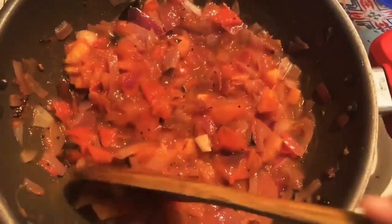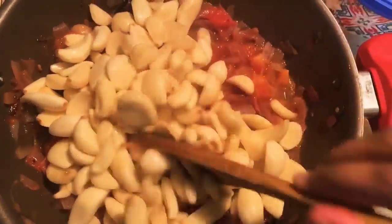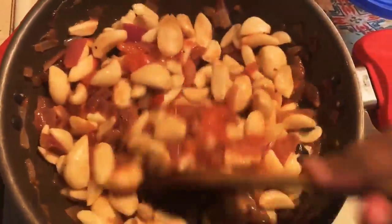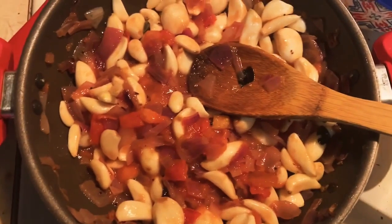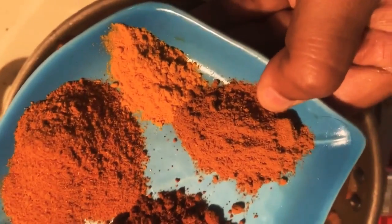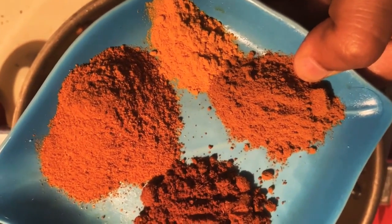It's got a bit of consistency, so I'll make it a bit more consistent. You can't put it in two, but it will be very good. Let's put a carrot. Let's add the masala. Add 1 spoon of chili powder. 1 spoon of salt. Add 2 spoon of chili powder.